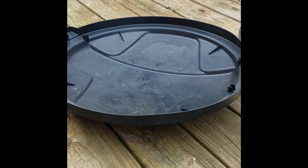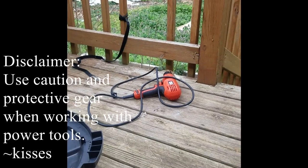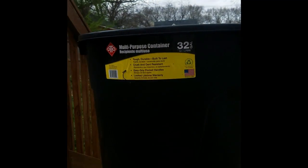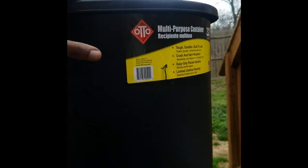What you'll need is a 32-gallon multi-purpose outdoor garbage can — make sure you get the lid. You'll need a drill, either corded or cordless, and your drill bits. Use the largest drill bit you have. We're going to put holes all the way around it vertically, every few inches. There are little lines along the rim where the support is underneath, and I'll drill along those every other or every third partition.